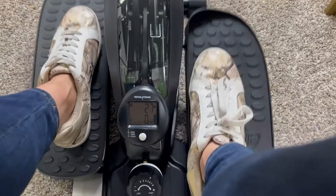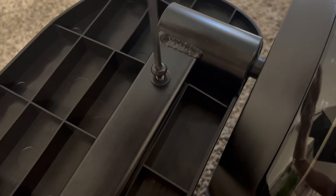Just got this desk elliptical and wanted to go over the features with you. You have to put a few things together, but it's pretty easy. Got that pedal on.